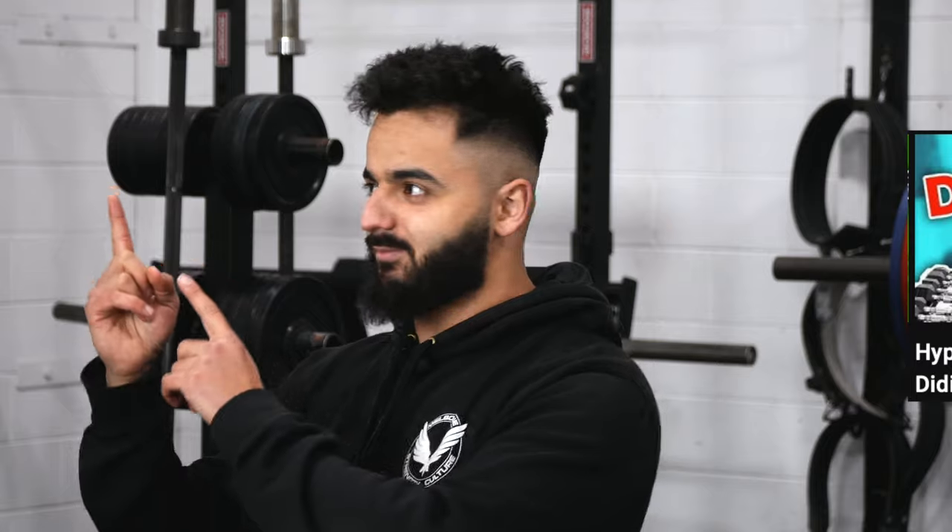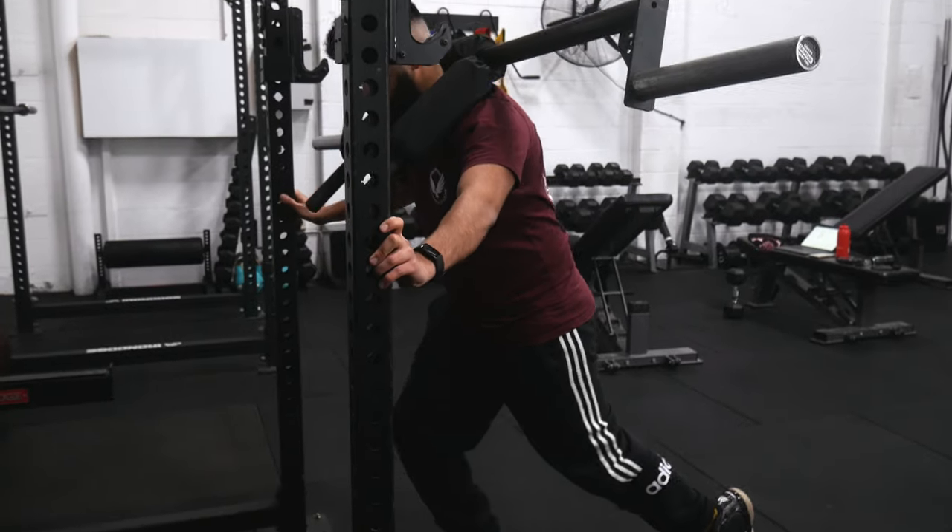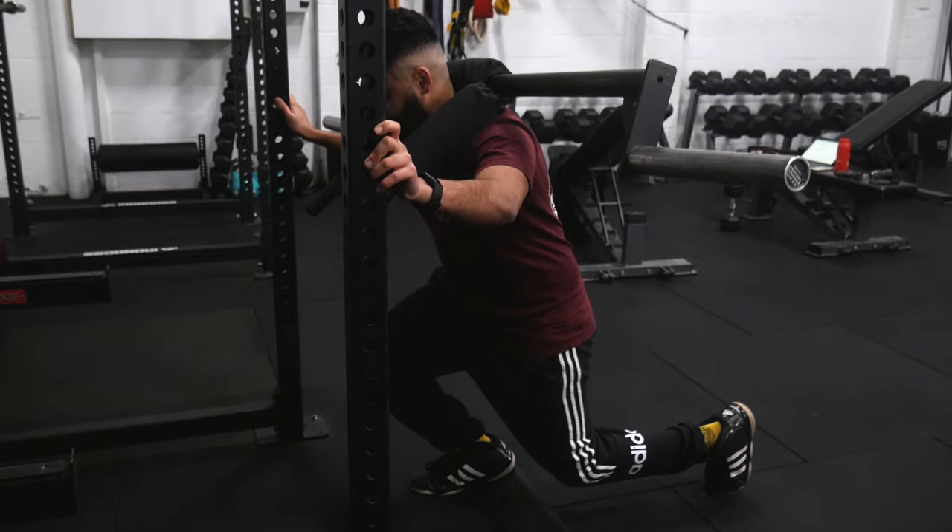Of all the split squat variations, this is probably the one where we're going to use the least amount of weight, so don't worry if the load feels low — that's normal. The technique is quite hard. As the set gets harder, it's easy to let the knee drift back and revert to a more normal split squat stance. Make sure your technique doesn't change as you approach failure. Yes, the speed of reps will probably come down, but technique should look the same from the first rep to the last. If you can do 15 reps but technique starts to break down, you probably should have stopped at 10 or 11.